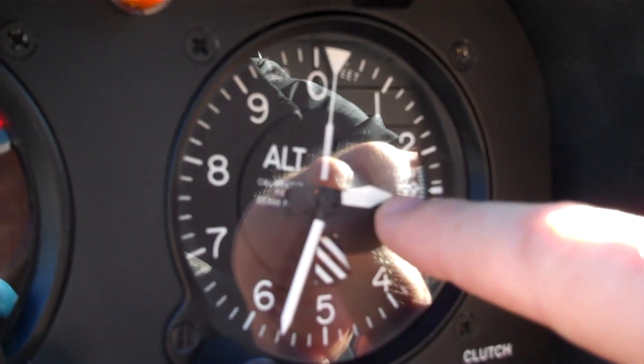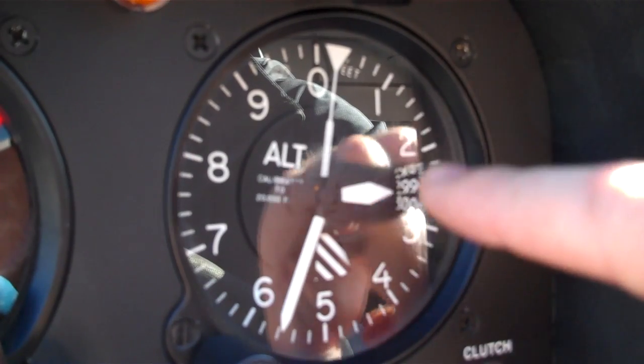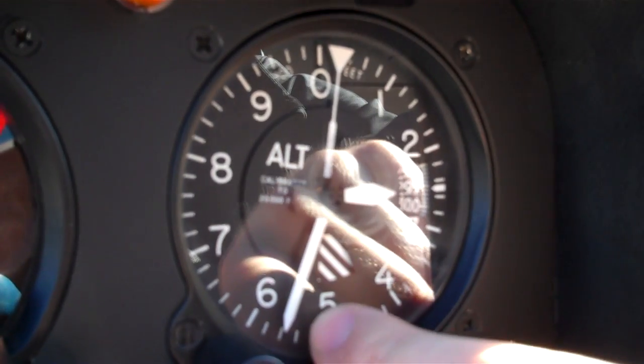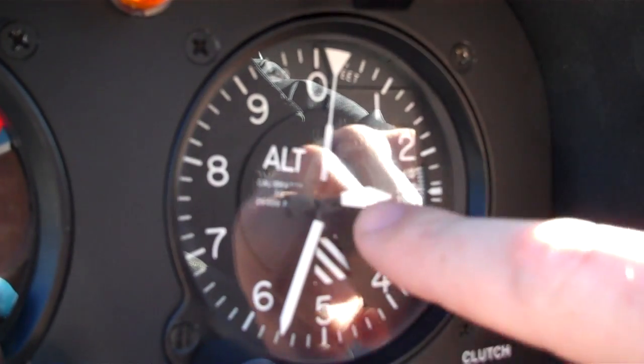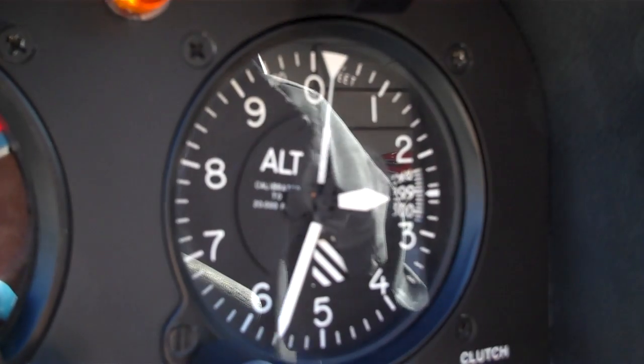This smaller needle right here shows me my thousands of feet. Right now it's between the two and three, so I know I'm somewhere between two and three thousand feet. And then this longer needle right here tells me my hundreds of feet. So now I know I'm at about 2,575 feet.